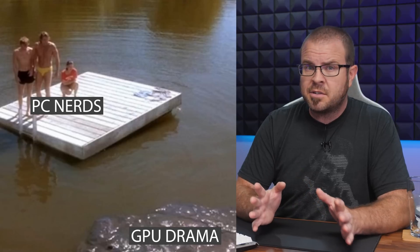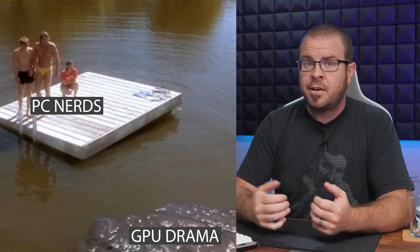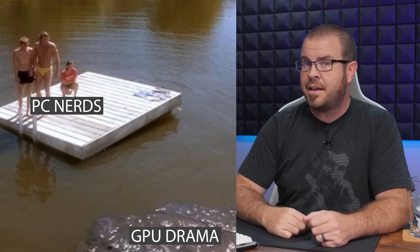Welcome back to Paul's Tech News! As the summer blazes on with record-breaking temperatures and a widespread outbreak of chronic swamp ass, PC gamers and DIY builders alike find themselves adrift and rudderless in a sea of discontent and uncertainty.